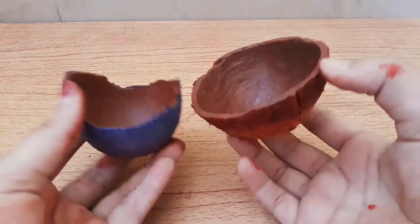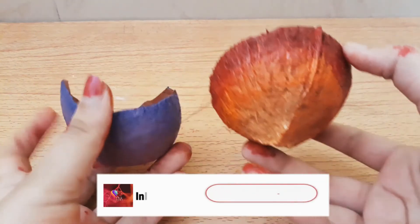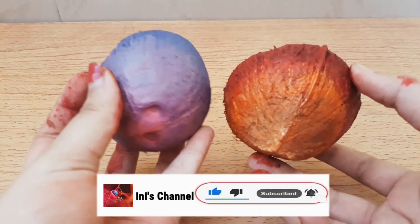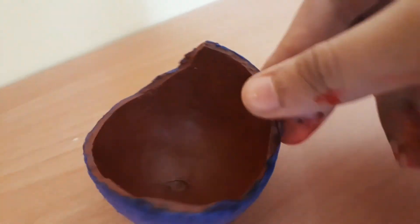The coconut shell bowl is done. As you can see I have already done one which is very well blended. I think this video was very useful — I like both bowls, they are very creative. You can also keep them in your room, they look so pretty. I'm loving it, so I think you should also try this at home.